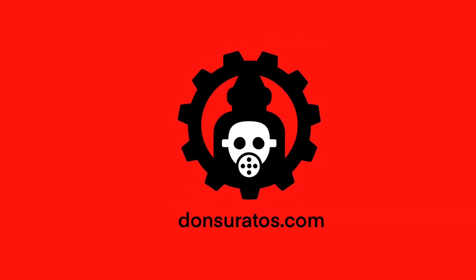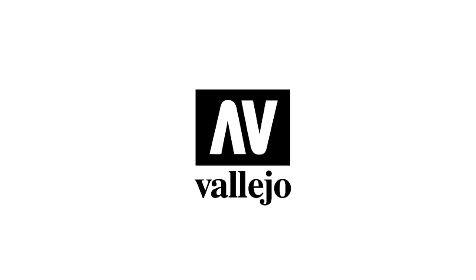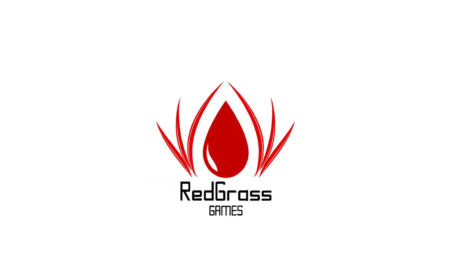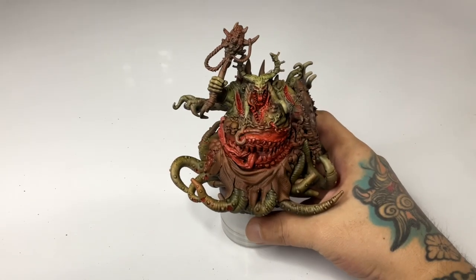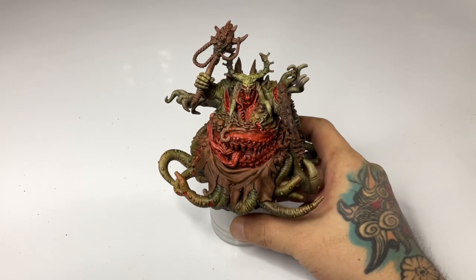Hi, I'm Don. Welcome to my studio. Today, we paint a 3D printed Gamak miniature shipped all the way from Italy.